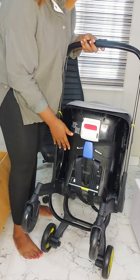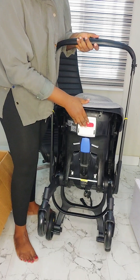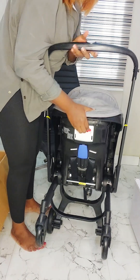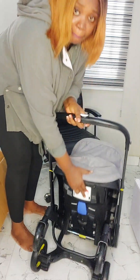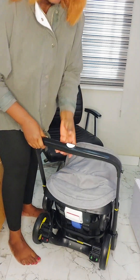So if you want to change it back to a car seat, you press the same place. Watch, it's so easy — very easy. So let's take it back to a baby's stroller.